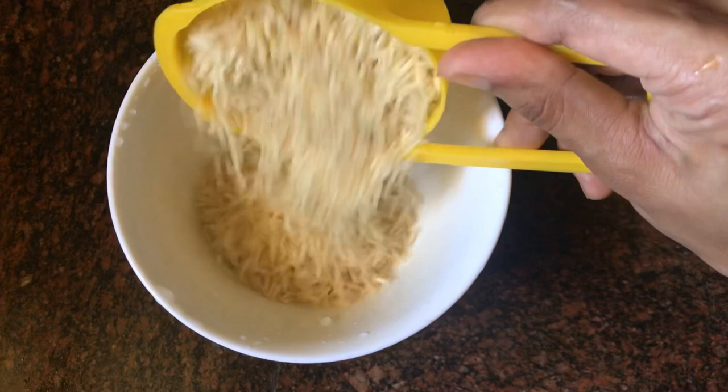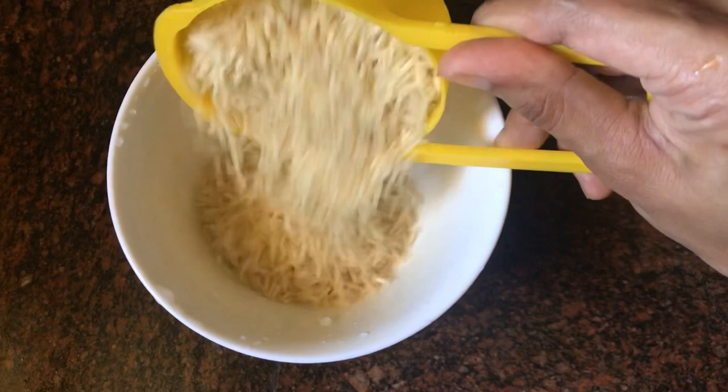Mostly I will add basmati rice. If you don't have basmati rice, you can add anything to it. I will add half a cup of basmati rice. We will soak it for 3 to 4 hours.